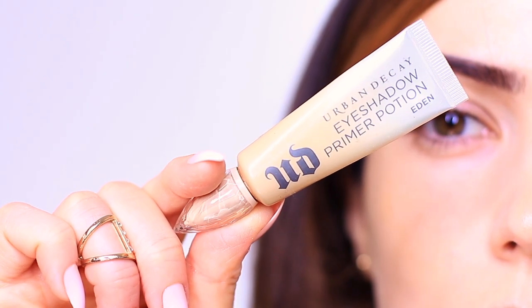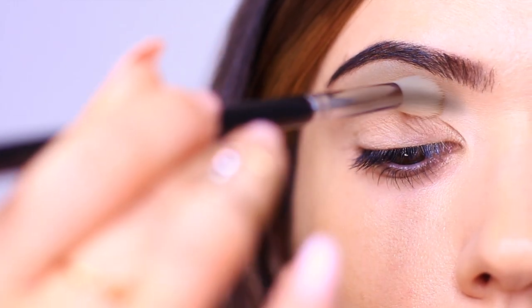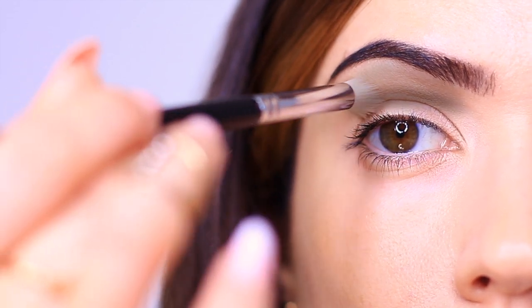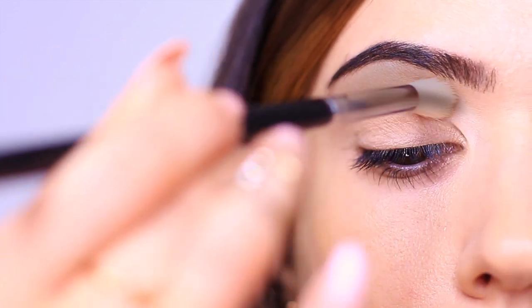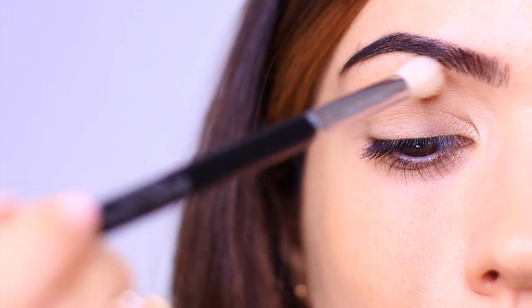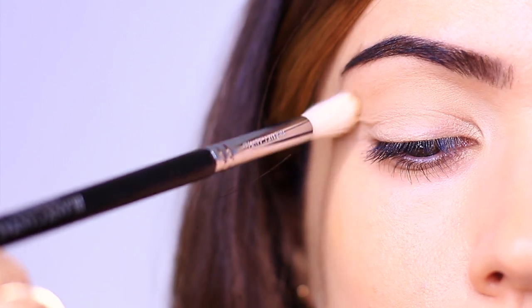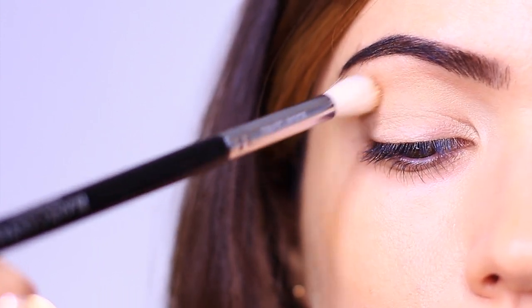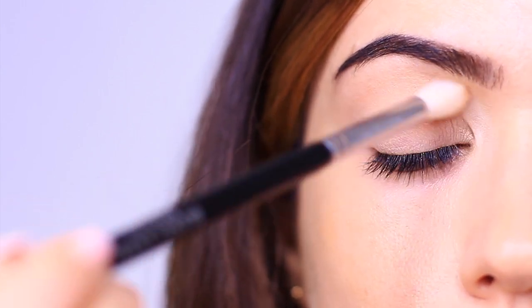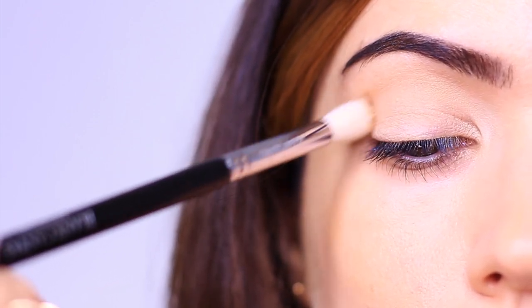I've already applied my eyeshadow primer — this is very important for a smoky eye because we need that grip. However, we don't need grip above the lid. So what I want you to do is to set the crease and all the way up to the brow with just a translucent powder. This is just going to make sure we're not going to get any transfer as we go along. There is nothing worse than applying a dark shadow right at the lash line, looking upwards, and it transferring into the crease — this can create that really muddy finish that we don't want from our smoky eye. A sheer amount of powder will just add a silky finish so that we don't have too much grip.